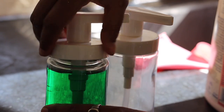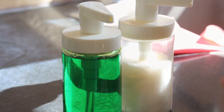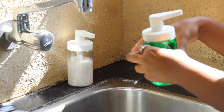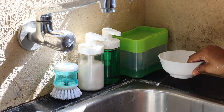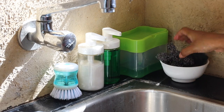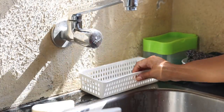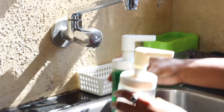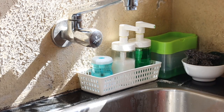I'm also replacing my old plastic soap dispenser with these glass bottles from IKEA. They are priced at 59 rupees each and I thought it was the cheapest one in the market. I initially kept them as-is on the countertop, but then I realized I had an old basket which could hold these items and make it look tidier.